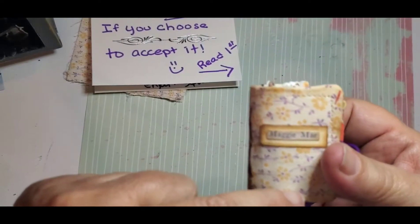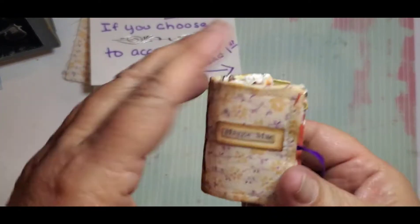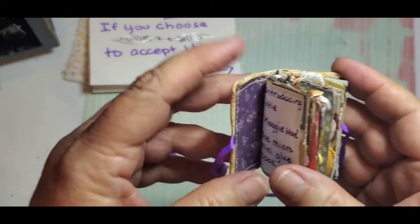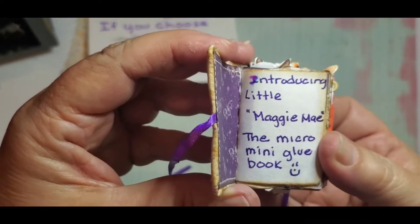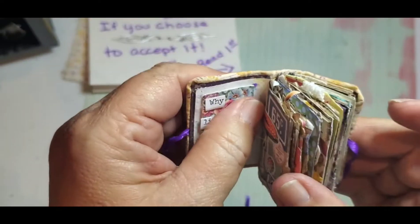The book is one and three quarter by like one and a quarter, so it's really tiny and it has been a challenge to work so small. So here is introducing little Maggie Mae, the micro mini glue book — and it is definitely quite a piece of work.